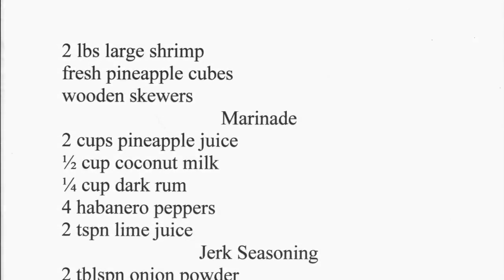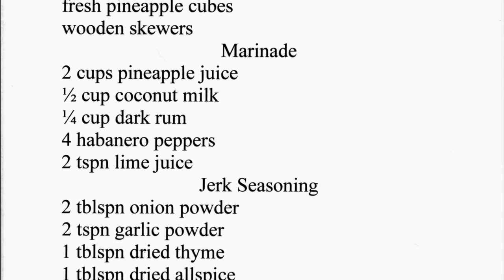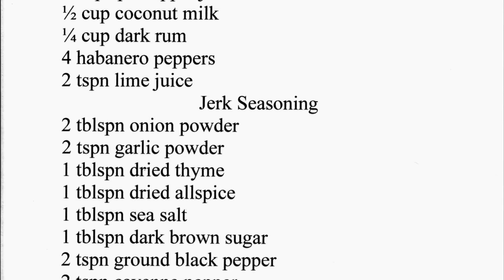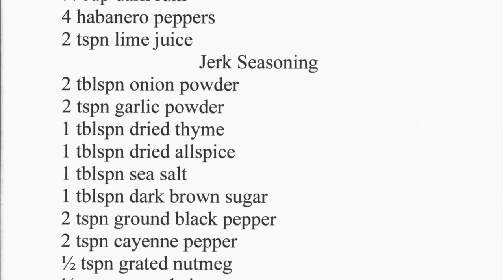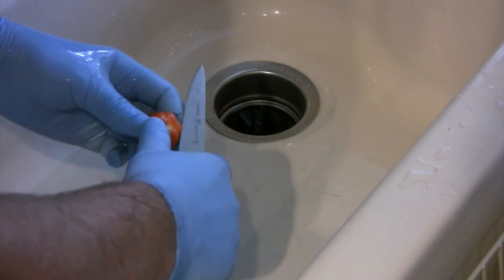Now to our ingredients. Apart from our shrimp and our pineapple cubes, we're going to need some wood skewers. There are the ingredients for our marinade and there are the ingredients for a jerk seasoning. You're going to want to grind that jerk seasoning up in an electric coffee grinder into a fine powder.